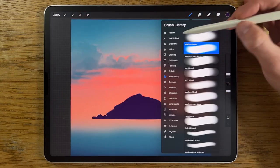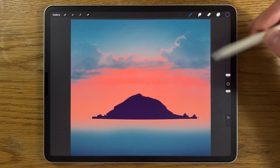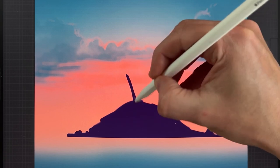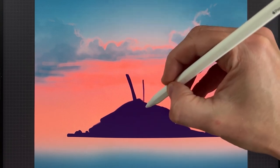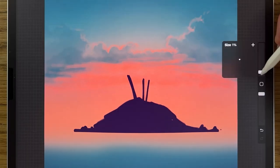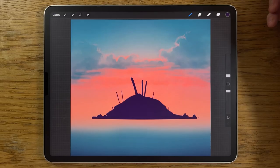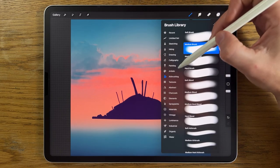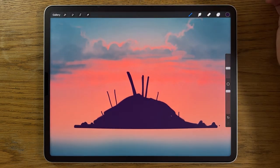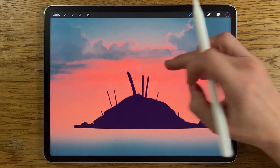Zoom in a little bit. Continue with the medium brush at 2%, 100% opacity, and create a palm tree trunk, plus a couple of thinner ones. Go down even further to 1% and add a few more. Then switch to the inking studio pen, staying on the same layer, and zoom in a bit more — brush size 5%, 100% opacity.